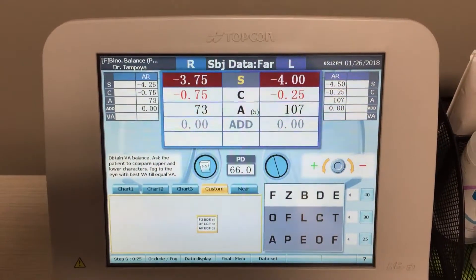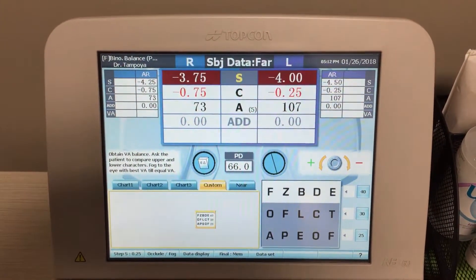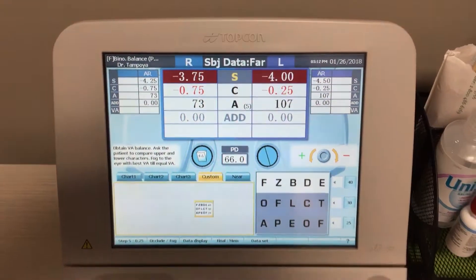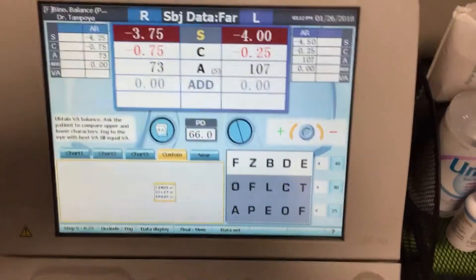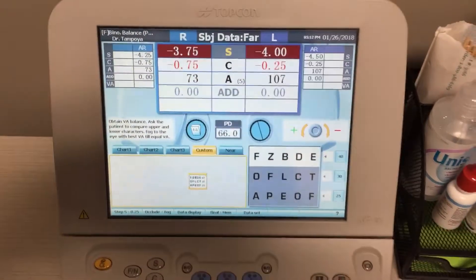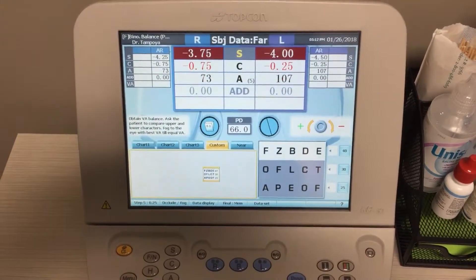What the patient sees are two screens — one on the top and one on the bottom. The top is the left eye and the bottom is the right eye, and they're viewing these two charts simultaneously. The line that they are viewing is the 20/40 line, as seen right here.